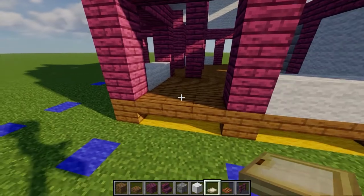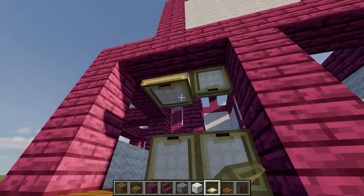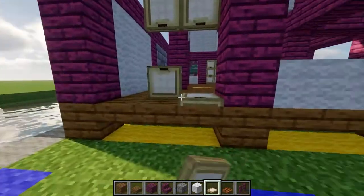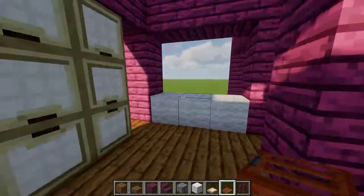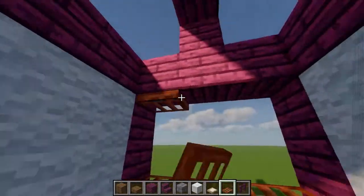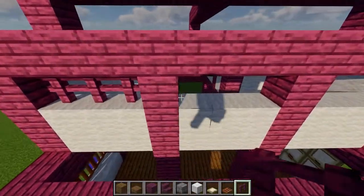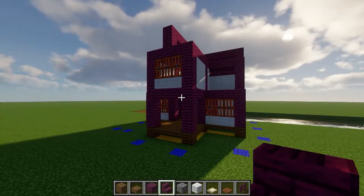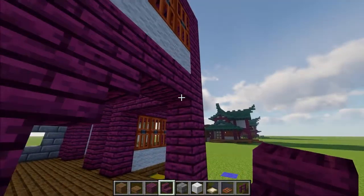To make the first door, simply place down a 2x3 section of birch trapdoors, remembering to do the same thing on the other side once you're done. Then go ahead and fill in all the window spaces with acacia trapdoors, including that opening on the second floor. Once that's finished, take out some crimson fences and use them to fill in all of the spaces that we left open for vents. After that, take out some crimson stairs and give the extensions some more detail by placing two of these under each crossbeam.